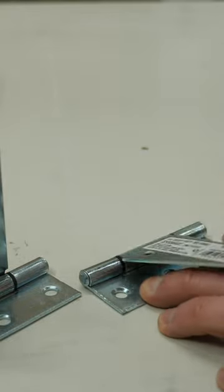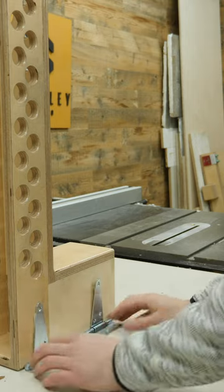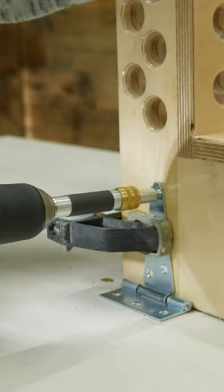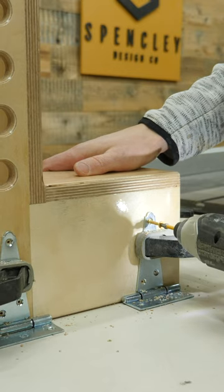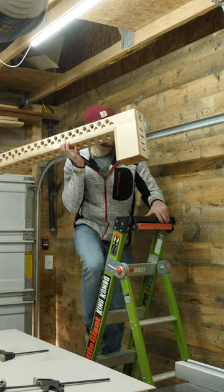I went to the home center and picked up these hinges, which I can attach to the side of the boom. I also got one of these fancy self-centering bits that's perfect for pre-drilling holes in hardware like this. Then I just need to fire in screws to hold all the hinges securely in place before popping this bad boy up on the wall.